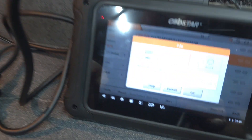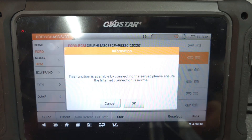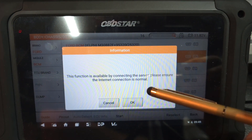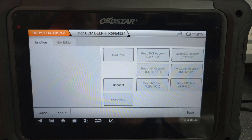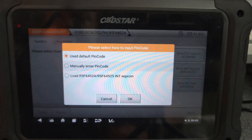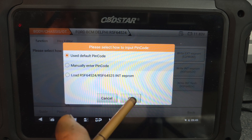I'll put the ignition on for now and then press OK, press OK again, and connect it. Use the default pin, OK.